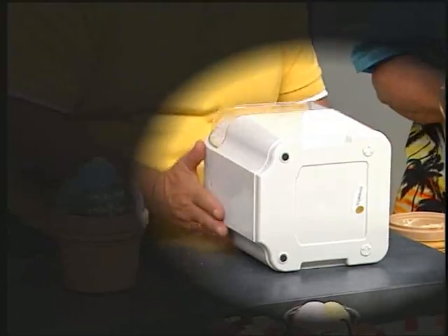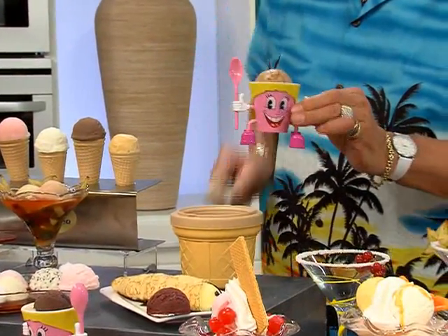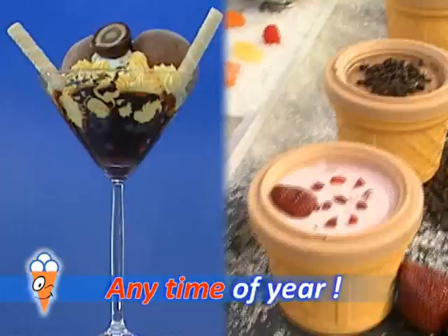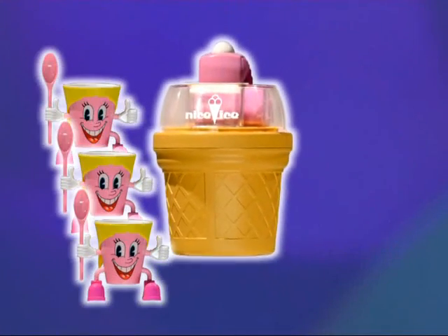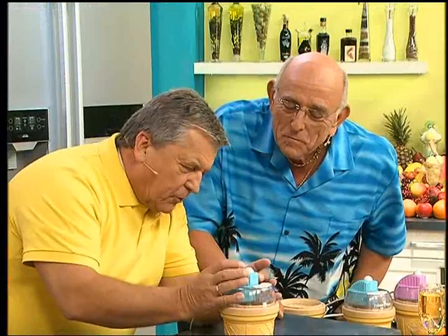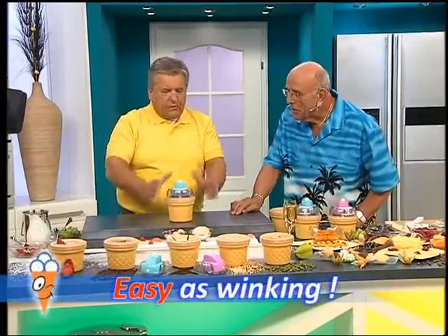Don't be fooled by chemical concoctions masquerading as ice cream, and no more unwieldy machines requiring vast quantities. Now there's Nice Ice. Only Nice Ice automatically changes direction when stirring, for wonderful sundaes or delicious sherbet all year round. If you press the motor to interrupt it and press again, it automatically runs in the other direction — left then right, left then right. No need to watch it — it's child-proof and very simple.